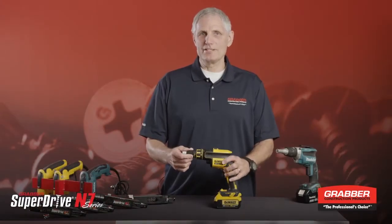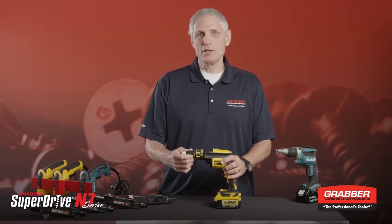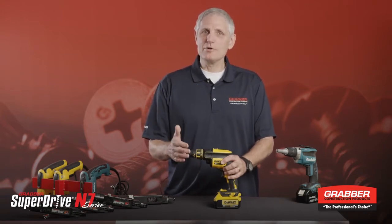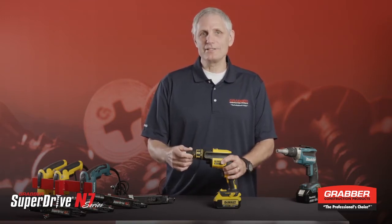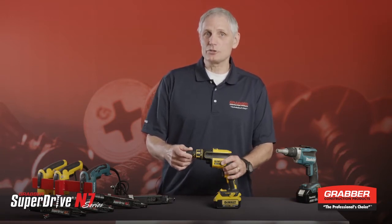This is a drywall screw gun — the same type of screw gun that a drywall hanger uses to hang his drywall. It's his tool of choice, what he uses every day and what he makes his living with. Now if he wants to speed up the process and go to a collated system, he has to go to a different type of tool — a dedicated collated screw gun. So this is a problem.